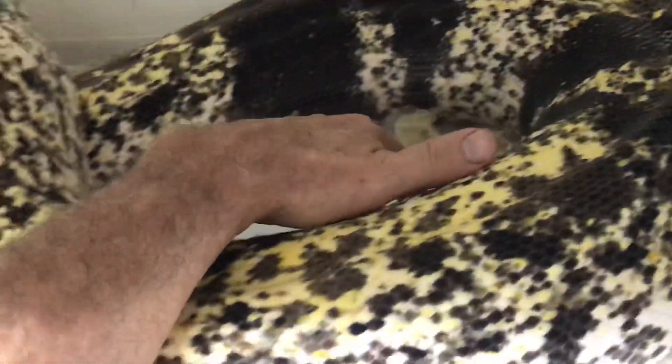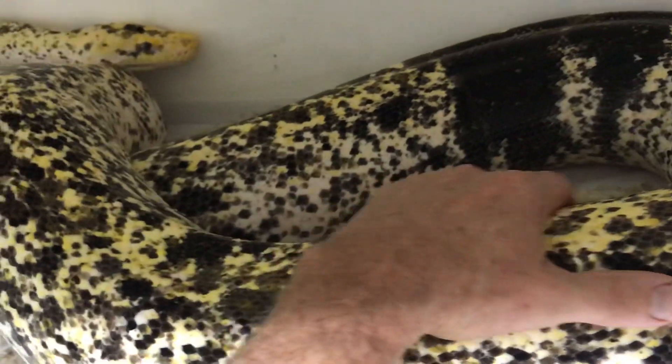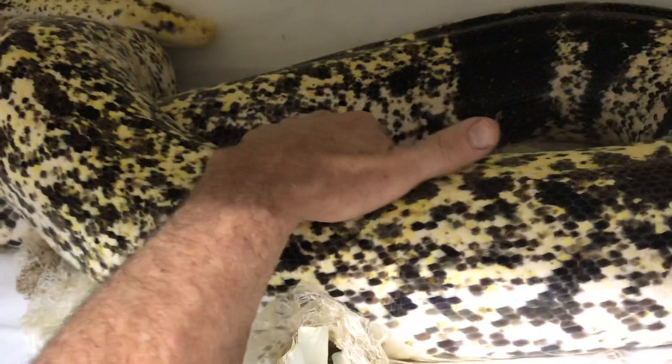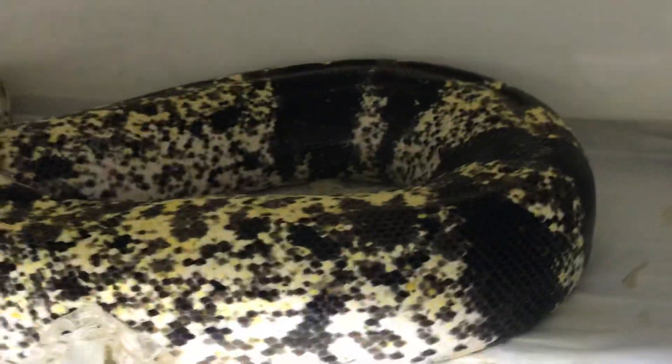I'll tell you one thing — she's wonderful. See the soft touch? If you want to be able to interact with these animals freely and really enjoy them, you have to give them a chance to figure things out. Me going in there and poking and jabbing them, certainly with tools, is sometimes very short-sighted.